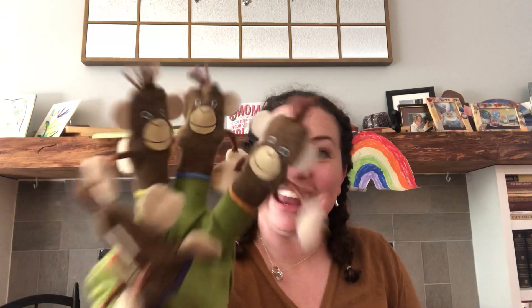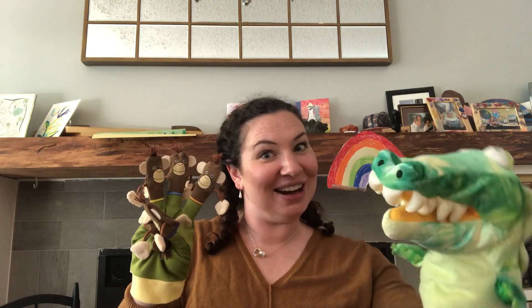One ran away and now there are three. Three little monkeys swinging in a tree, teasing Mr. Crocodile, you can't catch me. Along came a crocodile, quiet as can be.